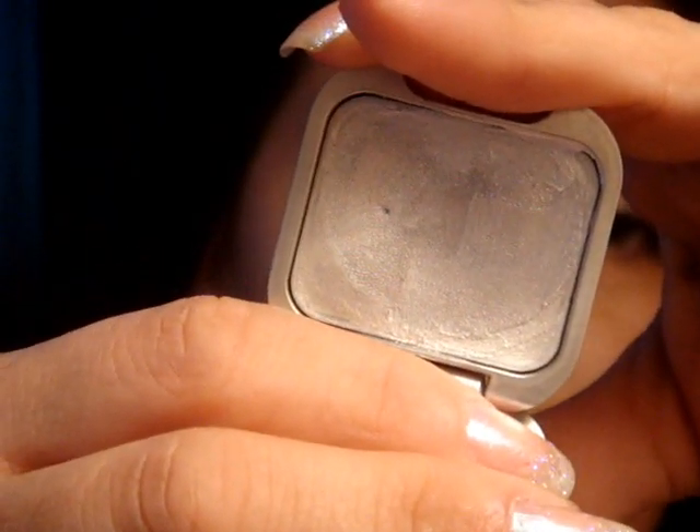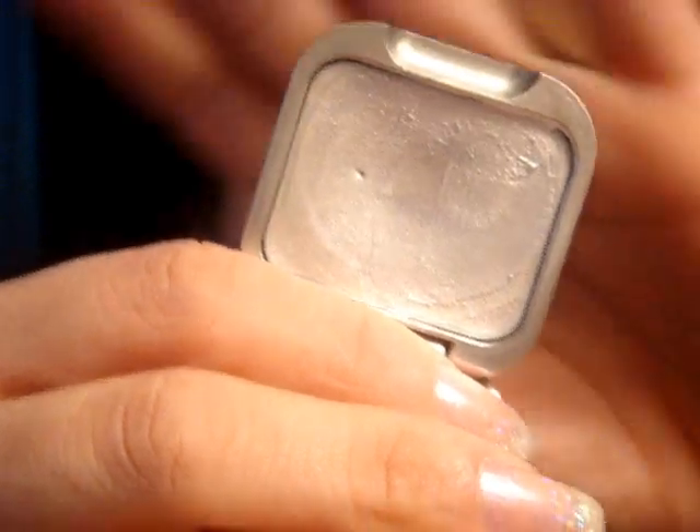To get started I'm going to be using this product by Stila — it's called Lightning White Eyeglass. I don't have any primer on the lid; it's really not necessary. You probably won't be able to find this product because I've had it for quite a while, but Jessie's Girl does sell a white cream shadow. You can get that at Rite Aid for about $3 to $5.